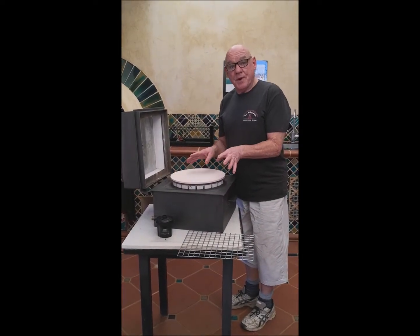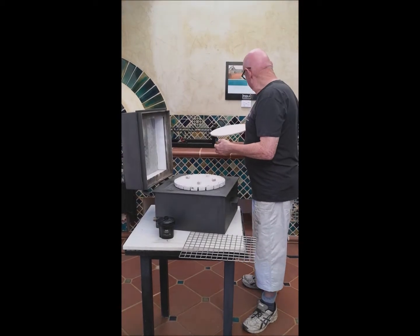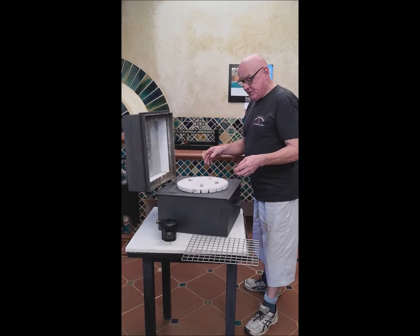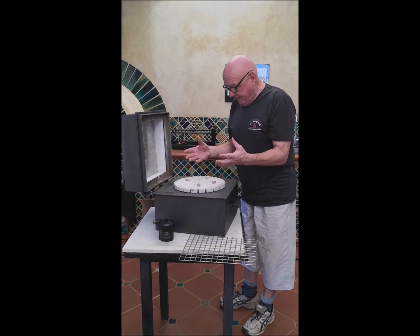Here's what comes with the Supreme Oven. You've got your pizza plate for making your pizzas. There's a special patented design plate that allows airflow all around, which creates such a beautiful result — this makes perfect pizza.